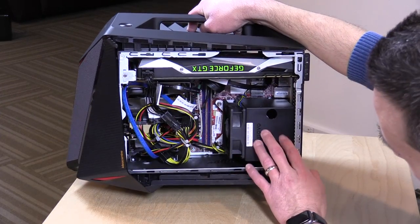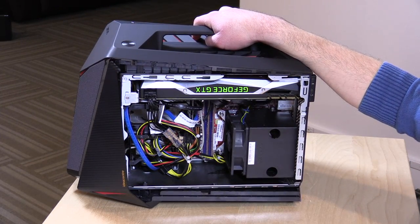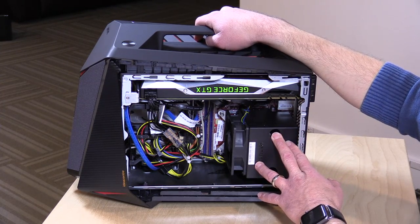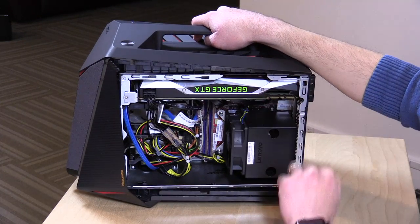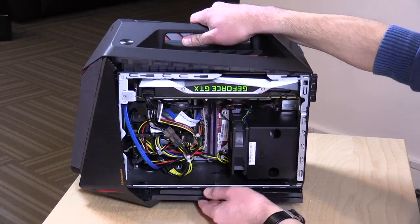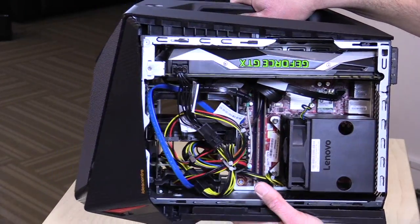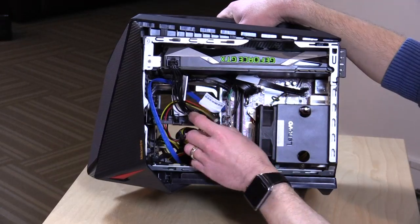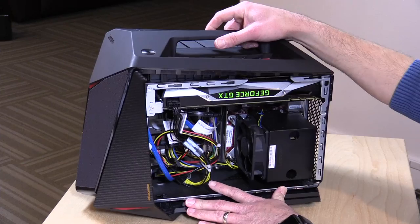Here's the fan for your CPU. The CPU is an i7-6700, a quad-core chip, and it's socketed, so you could change it out in the future if you wish. That is pretty much the configuration here, along with your GTX 1070 GPU. It vents out through the top. It's a very compact design — not a lot of room for moving around in here, so they really were able to cram a lot into a very small space, but you do have a bit of a mess of wires as a result.